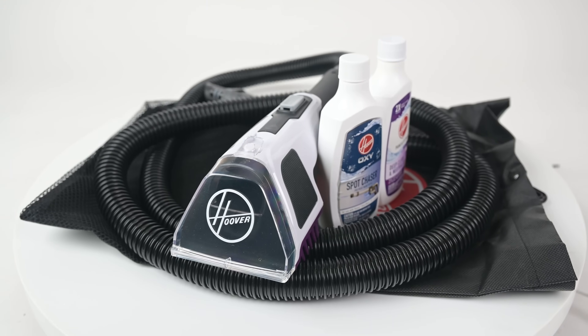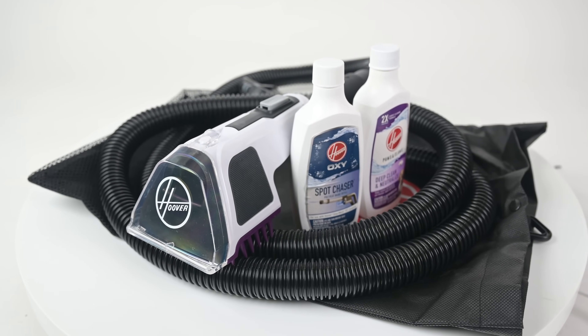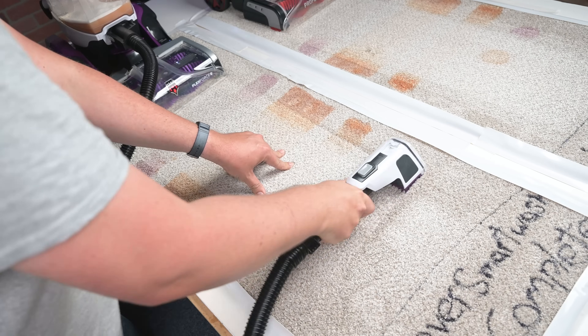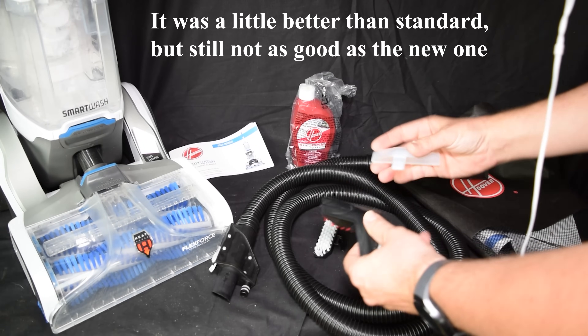The other major upgrade from the previous version is the handheld attachment for upholstery, stairs, or just tough stains. The handheld unit is larger and has a built-in tangle-resistant scrubber, which does really seem to make a difference and make it more effective. For comparison, the previous version only had a standard upholstery tool.